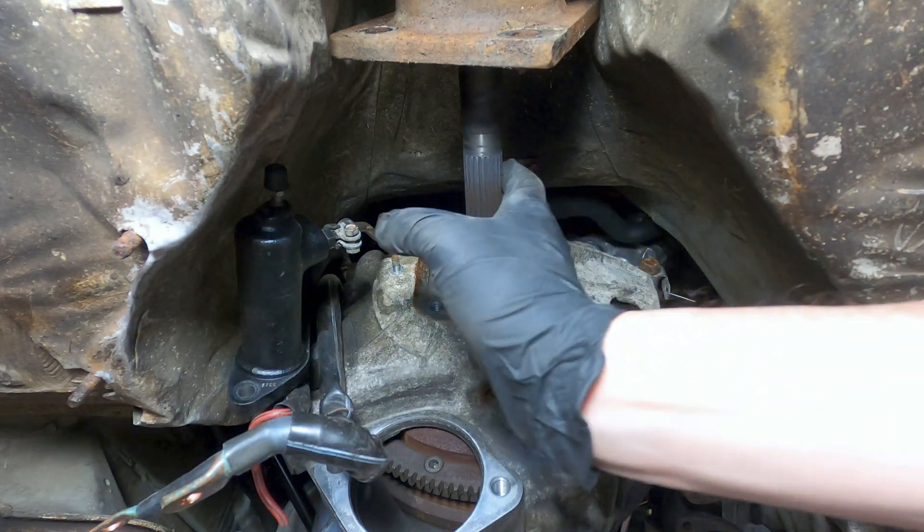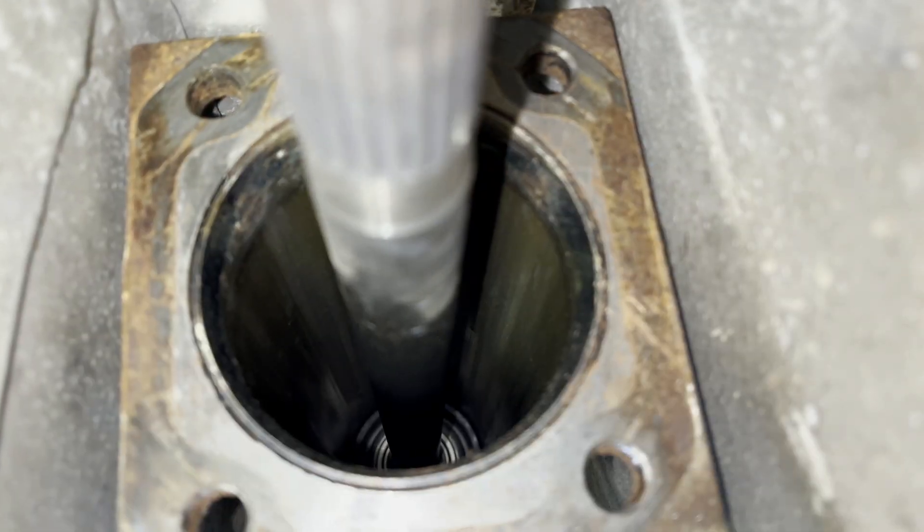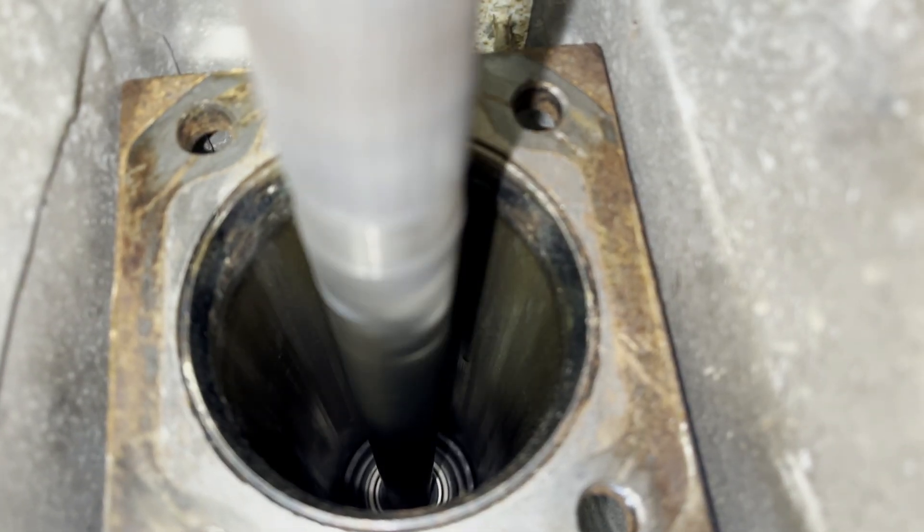When the bearings start to fail, you'll generally get irregular vibrations or noises from the driveline under operation, such as a rhythmic squealing sound below the car when idling and at very low speeds.